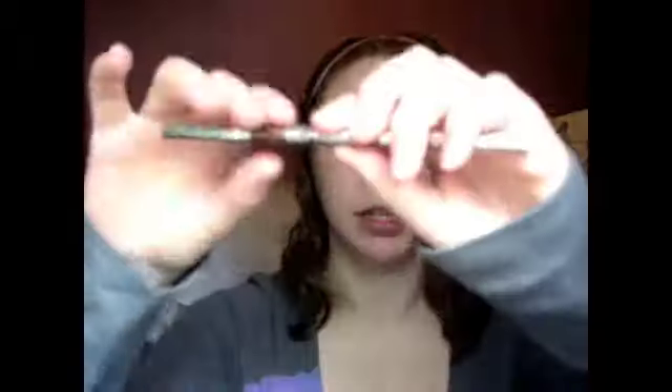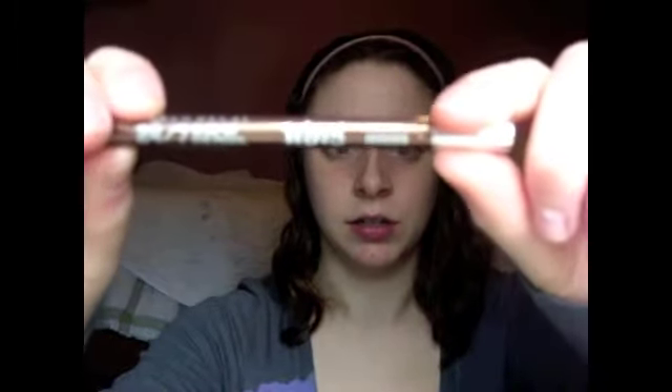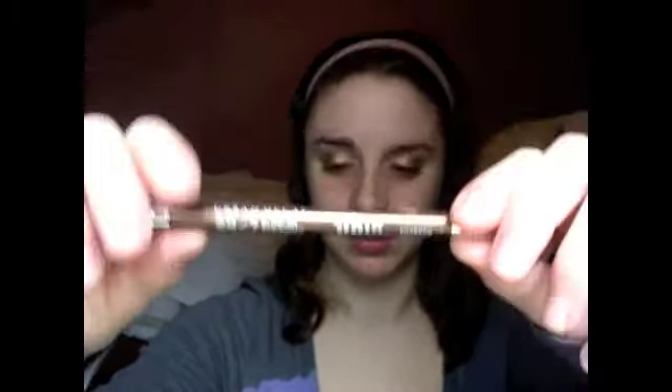The last step is to apply eyeliner, and this is Urban Decay's 24-hour eyeliner in Bourbon — it's a very pretty brown shade. I did this off camera because I'm terrible at applying eyeliner. I hope you guys enjoyed this tutorial. This is the completed look, and I will talk to you all very soon — bye!